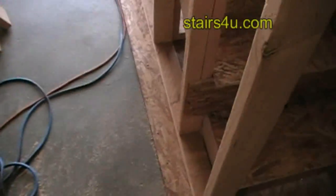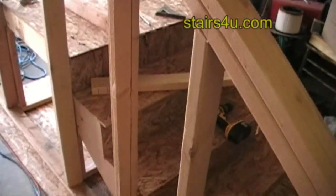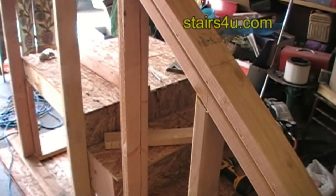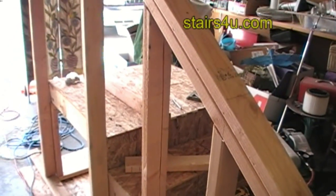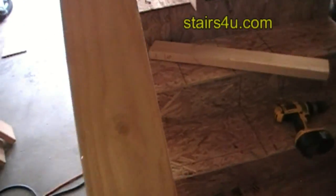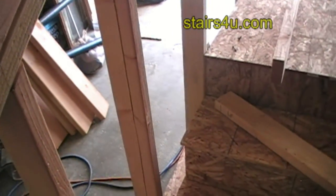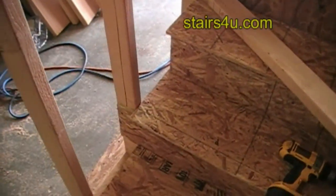This is a good way to provide yourself with additional bracing if you don't have a bolt or a piece of angle iron in the concrete. Anything is better than nothing, and the worst thing you want is a wiggly handrail, especially when it's supposed to be providing strength for anyone falling off the stairs.